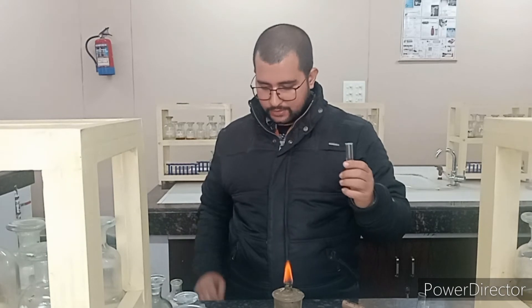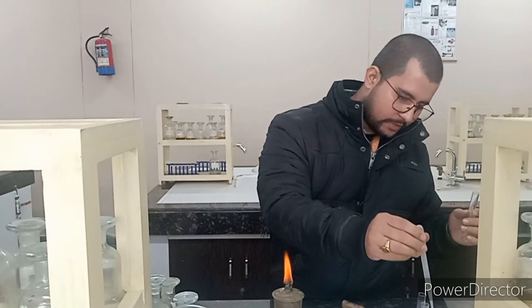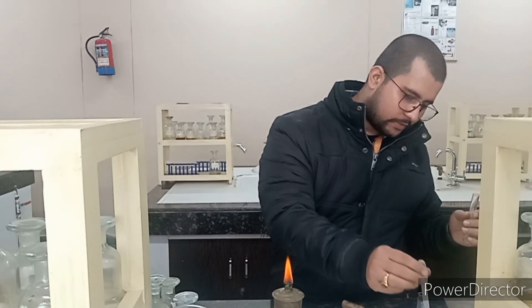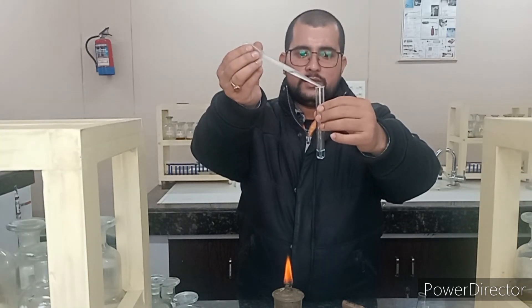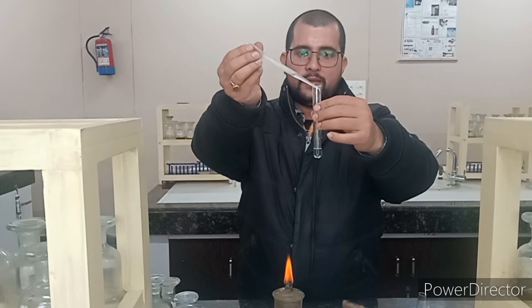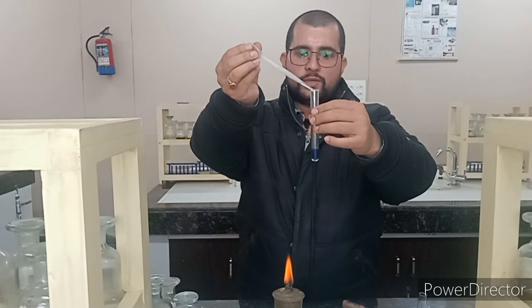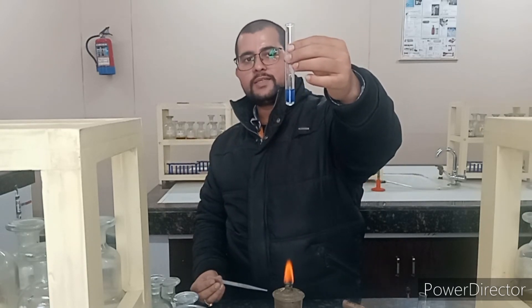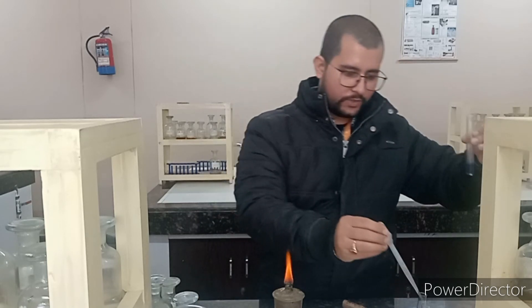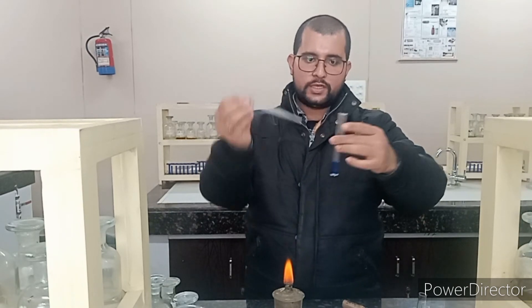Now we have to cool it down and then add NH₄OH — ammonium hydroxide — in excess. I am adding ammonium hydroxide drop by drop. Just observe which color is appearing — a deep blue color is appearing. So it is showing that copper may be present here. A very good blue color is appearing. When you add a little bit more, it will become even more blue and the whole solution will be bluish in color.